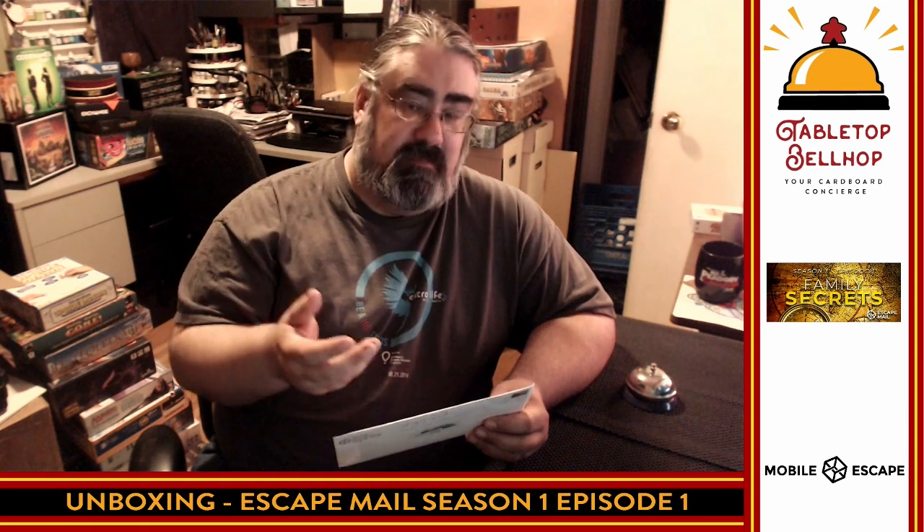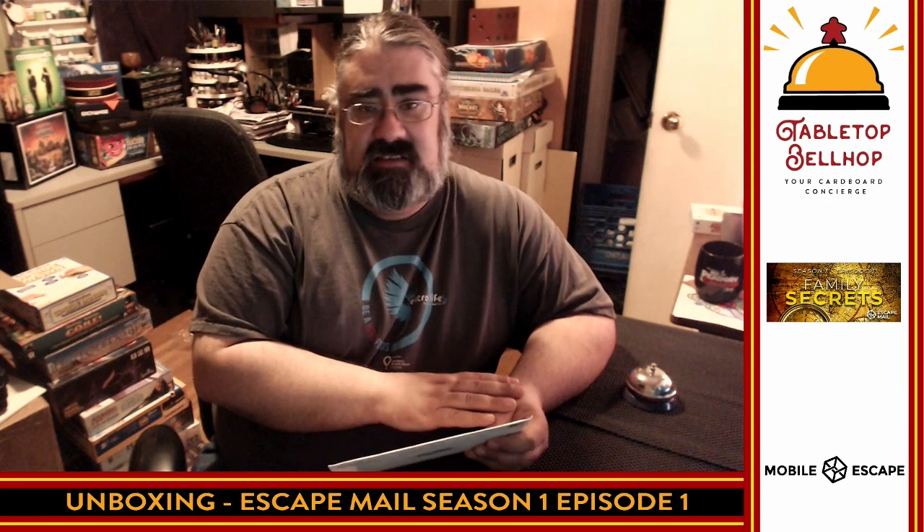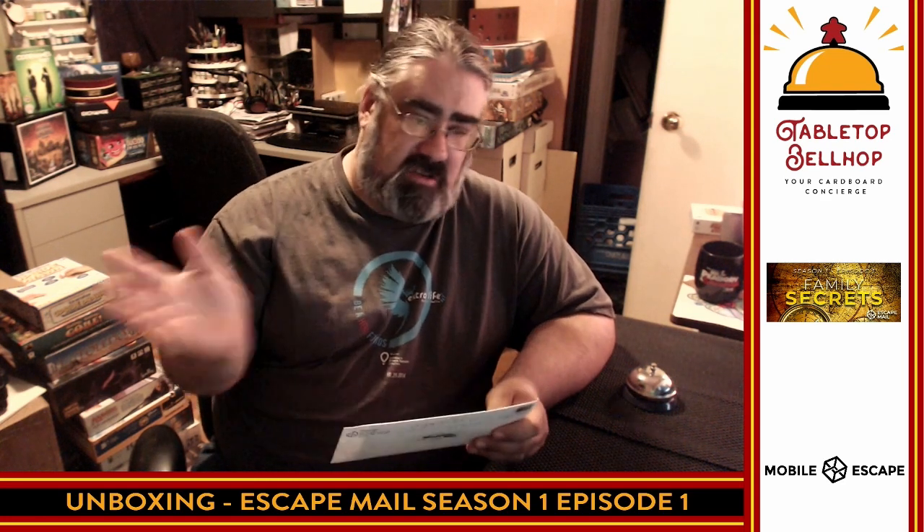You can find us on the internet at tabletopbellhop.com. That's our gaming hub, where we've got all kinds of stuff like unboxing videos, actual plays, news, reviews, con wrap-ups, and all kinds of cool gaming stuff. We've got lists of podcasts, lists of Patreons you can support, lists of tabletop crafters on Etsy — lots of great gaming stuff. Just head to tabletopbellhop.com and take a look around.